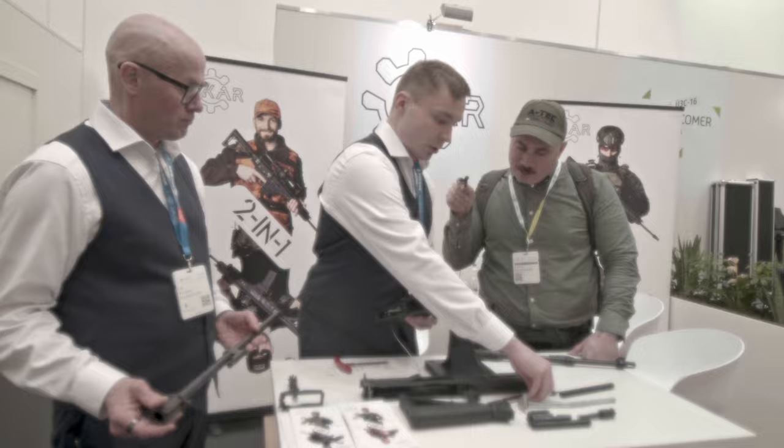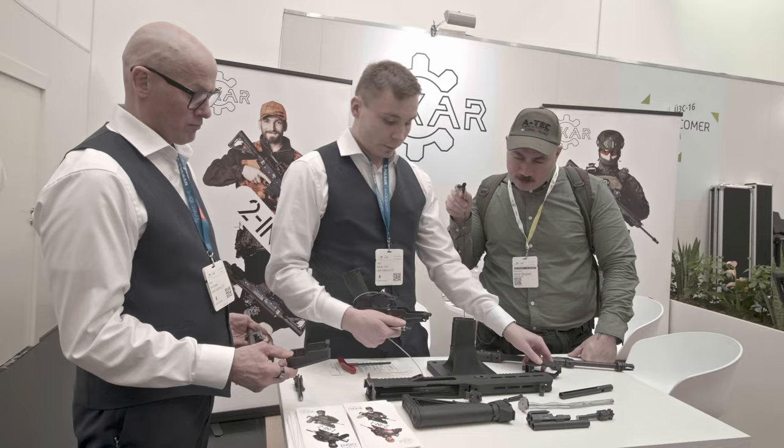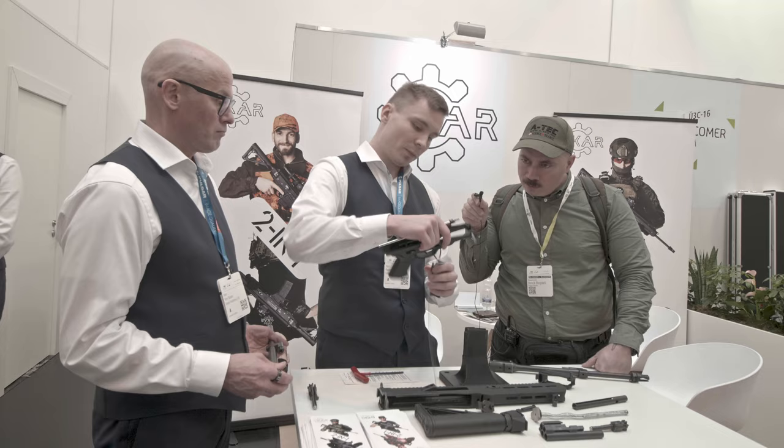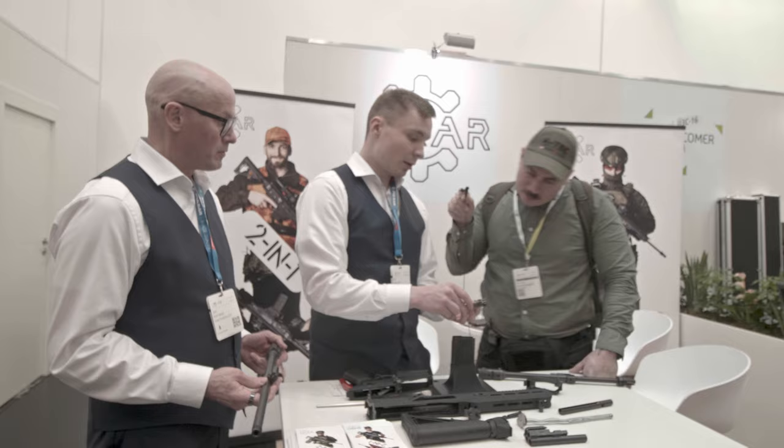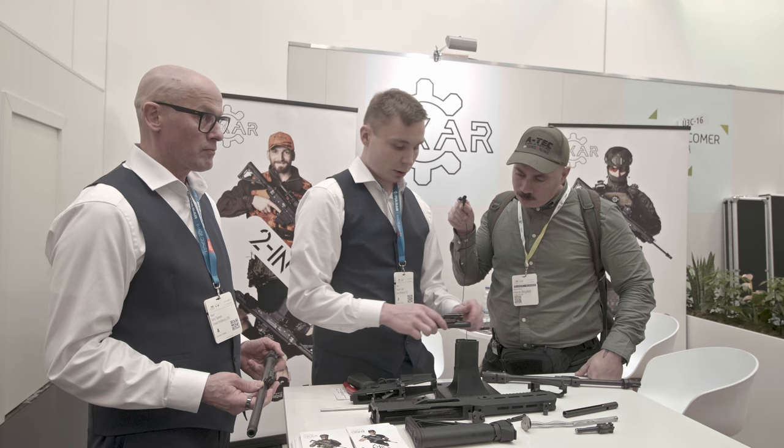Then you take the gas piston and push this pin — it's also retained. The magazine well comes off, and after that you can change to the 308 magazine well. Here we have both the 223 and 308 setups — we use the same bolt carrier for both.